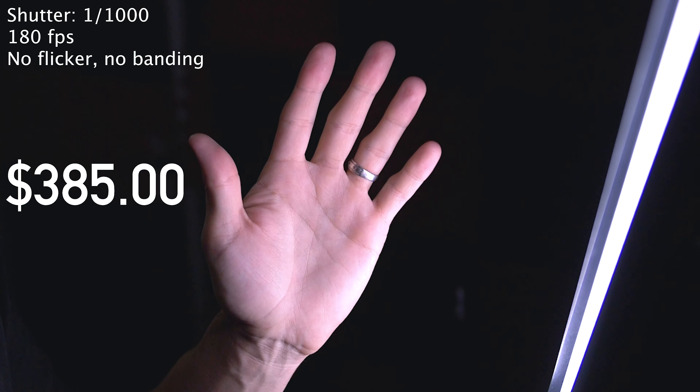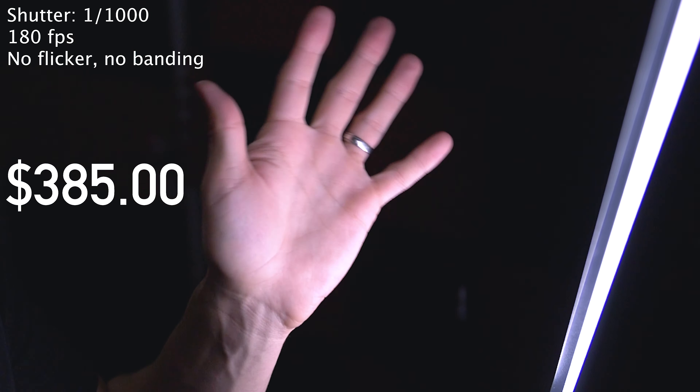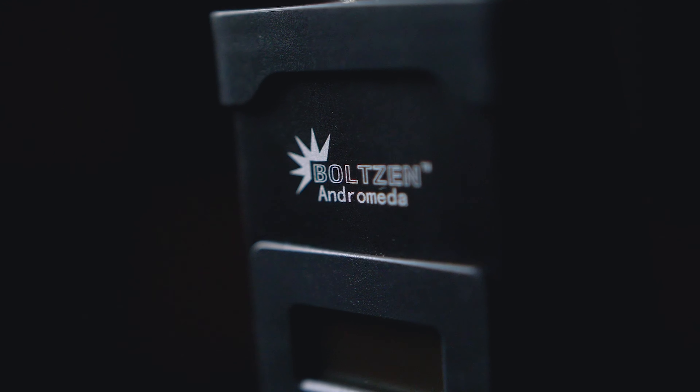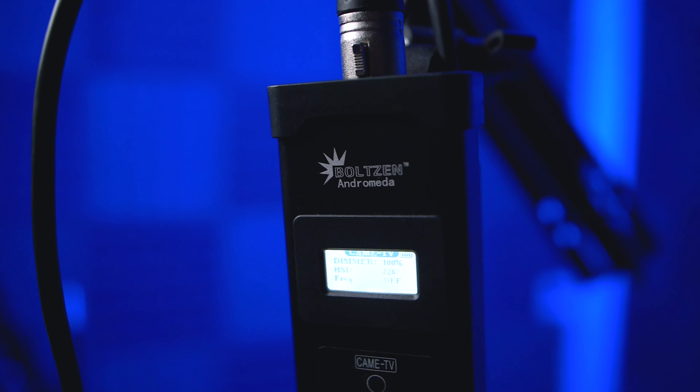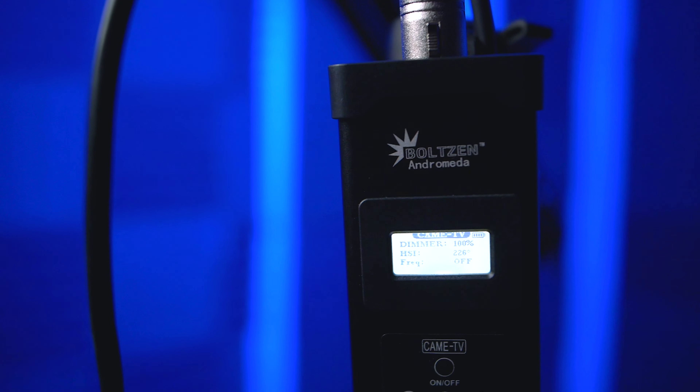The light is also flicker-free at high frame rates and comes in at below $400. That's the CameTV Bolton Andromeda Slim Tube — the two-foot version — and I think it's going to be totally sufficient for what I need: a remote-controlled RGB background light. Thanks to CameTV for sending this out for the show. Thanks for watching another episode of Gear Acquisition Syndrome — hit subscribe if you want to see more. See you next time.